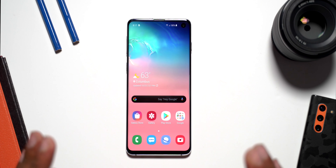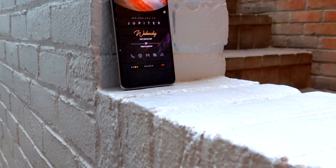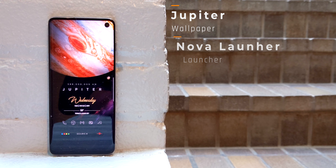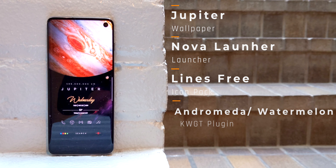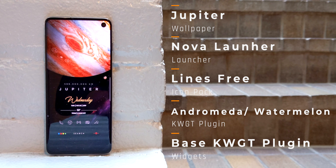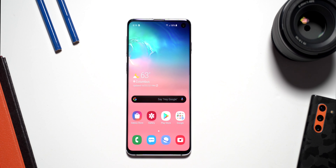So this right here is my Galaxy S10 and I took everything off of it — this is what it looks like stock right out of the box. I want to show you every single thing we are going to be doing to duplicate the setup. The setup we are duplicating is the Jupiter setup from best Android setups episode 6. It consists of the Jupiter wallpaper, Nova Launcher, the Lines icon pack, and three widgets: the Watermelon plugin for KWGT, the Base plugin for the default KWGT, and the Andromeda for KWGT.